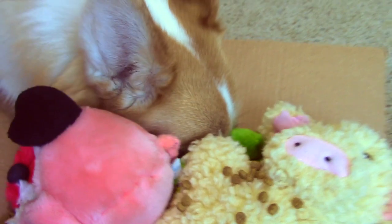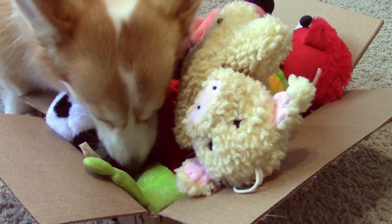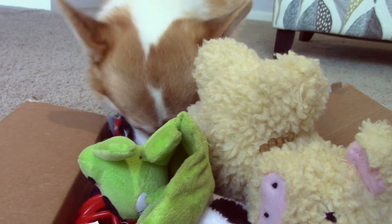Dogs' noses are incredible. They have 300 million olfactory sensors compared to the average human's 6 million. I love encouraging Maya to use her nose to find her food because it can really stimulate her corgi brain, and treasure boxes are a perfect way to do just that.